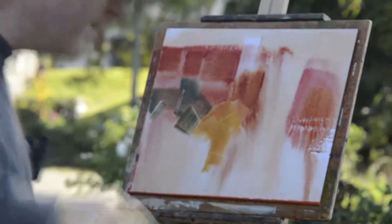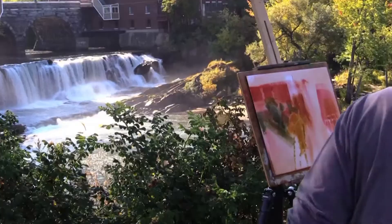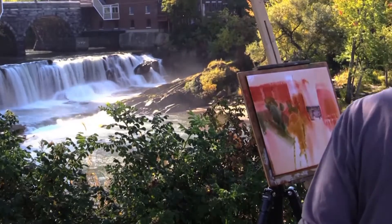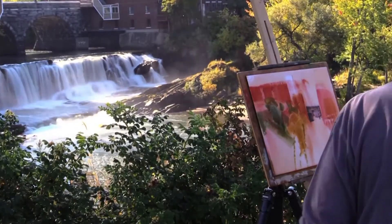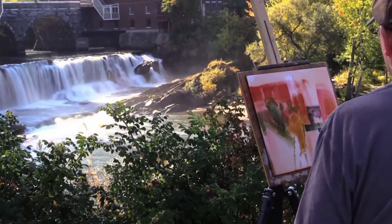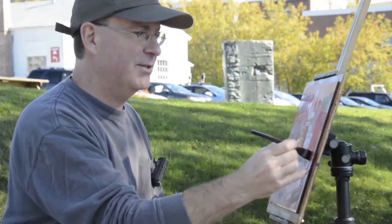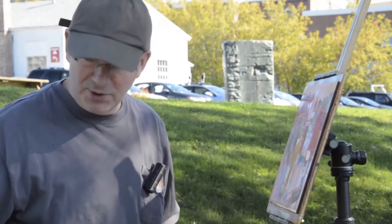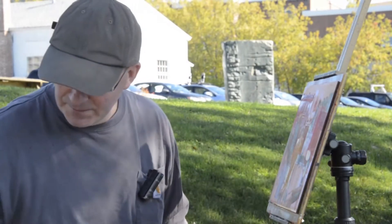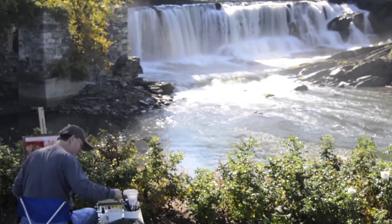Oh, that light's coming in there just so nice. I want to get it all, but there's no way. In any painting, there are areas of — I don't want to call it struggle, but certainly hard work. Moments where I'm not sure this is going to work out. But if and when it does, boy, that's a wonderful feeling.